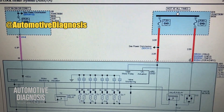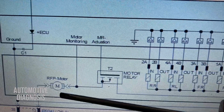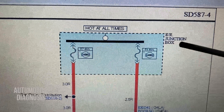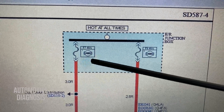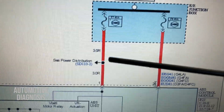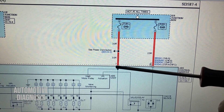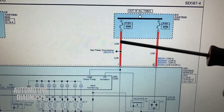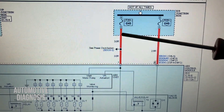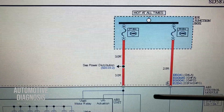Fault code C2402 is for the ABS motor, so we have some problem with ABS motor operation. The first and easiest thing to check is to locate the fuse inside the engine fuse box, because this fuse provides power to the ABS motor. If that fuse is okay, the next step is to get to the corresponding pin on the ABS module and check the power supply there, to make sure the power gets exactly to the ABS module itself.